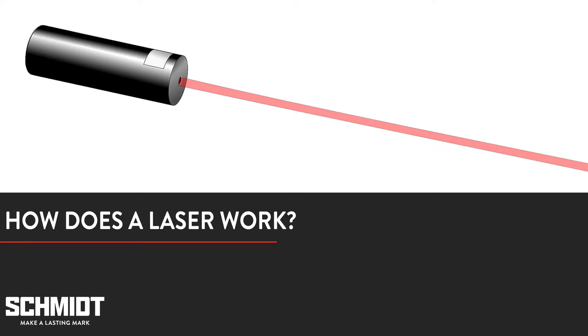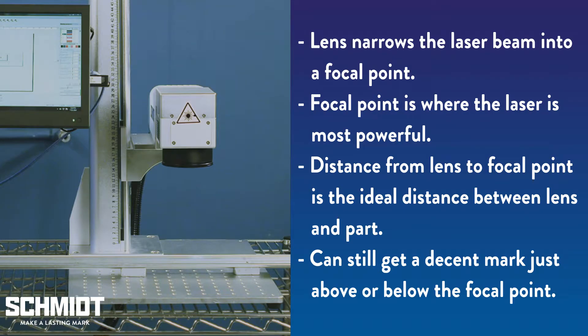When people picture a laser, they often think of a laser pointer — a thin, straight beam of light. But lasers in laser marking machines are not a thin, straight beam. They are actually cone shaped. In order for a laser marking machine to control the direction of the laser beam, it uses a laser lens. The laser lens narrows the laser beam, condensing its power to a tiny focused area, creating what is known as a focal point. This is similar to the way a magnifying glass can be used to focus sunlight.